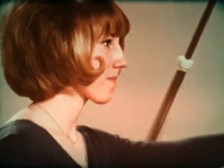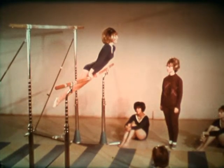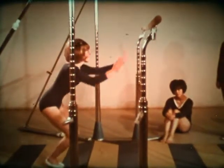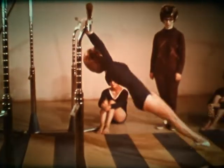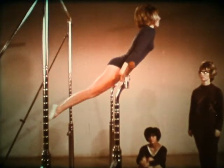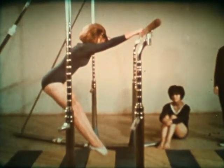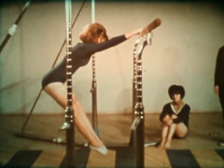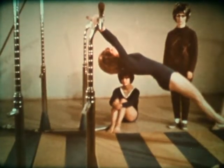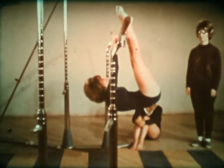A more difficult but very important mount is the glide kip. Stand at about arm's length from the lower bar. Jump, grab the bar and raise the legs in front. From this point, the arms and legs must remain straight. Glide forward and straighten out by extending the hips upward. Quickly snap the ankles up to the bar, then shoot them upward and outward as the body swings up to a support position.